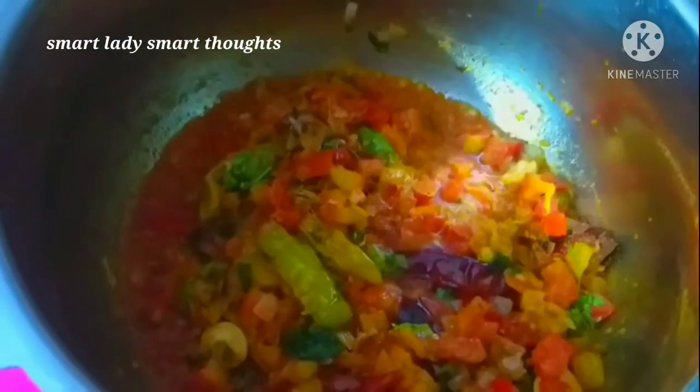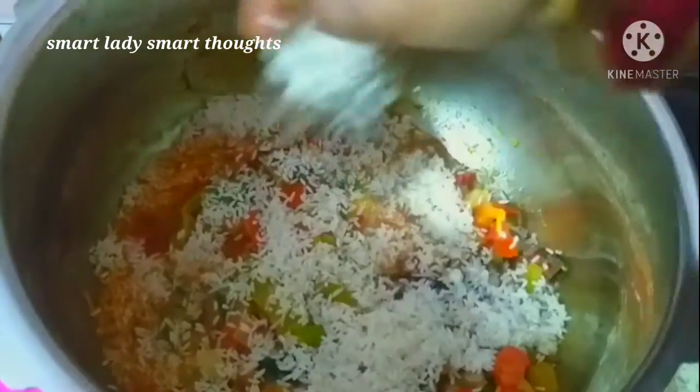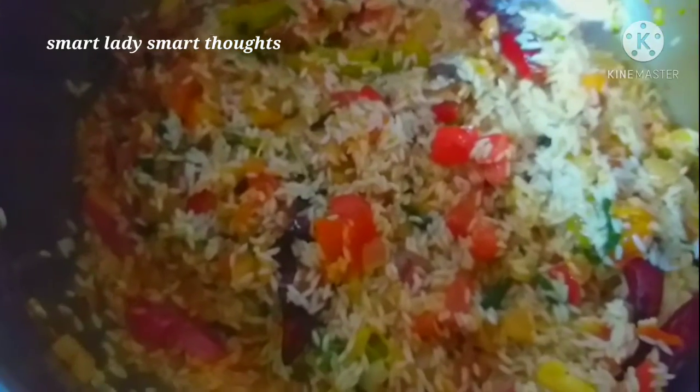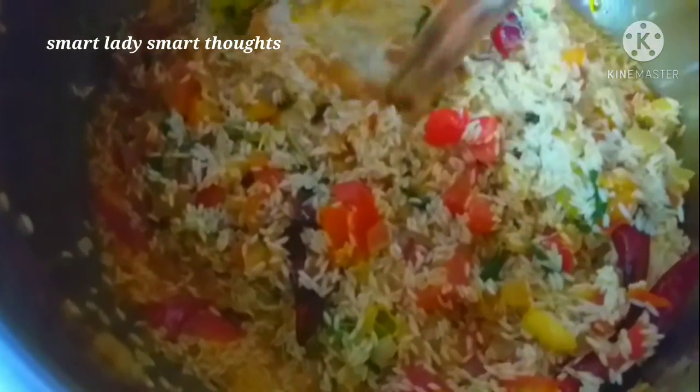Let's cut rice and soak it half an hour before cooking. I will add 1 glass of rice and 1 glass of water, then put it to cook for half an hour.